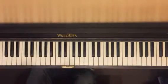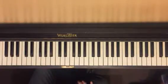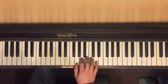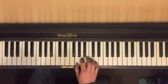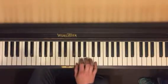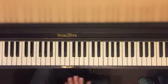So Minuet in G — first I'm going to play the whole thing, and then I'm going to show you all the different parts that you're going to practice to put them together. Okay, that's the first half. We're going to stop there this week.